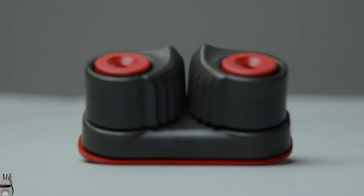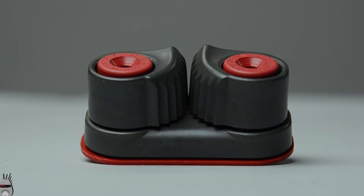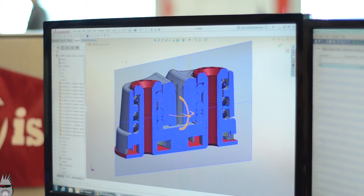Camcleats have a pretty simple function on a sailboat — they're used to secure lines while making it easy to adjust and re-cleat. You're looking at the classic 150 Cam designed by Peter Harkin in 1979. Over the years we've added new features and introduced different sizes, but the core design is so good it's stood the test of time.